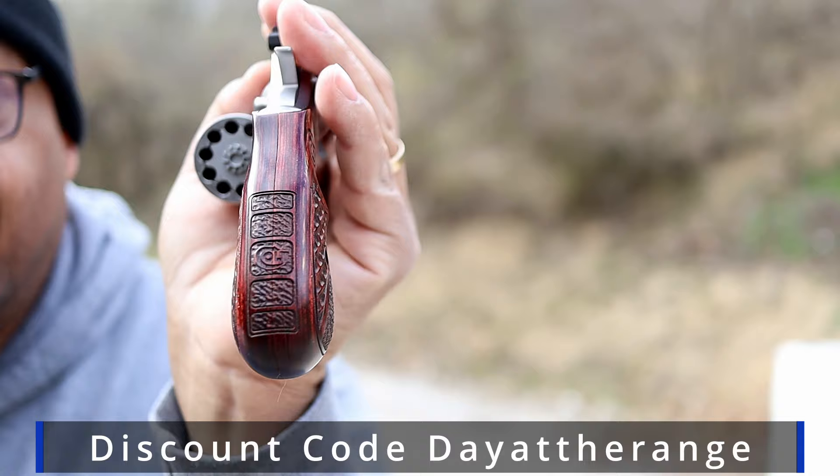Do you see that beauty? Oh, my goodness. Come on. Go on over to HRV Customs, check them out. Lovely wood grips. Mr. Revolver guy, I'm going home.